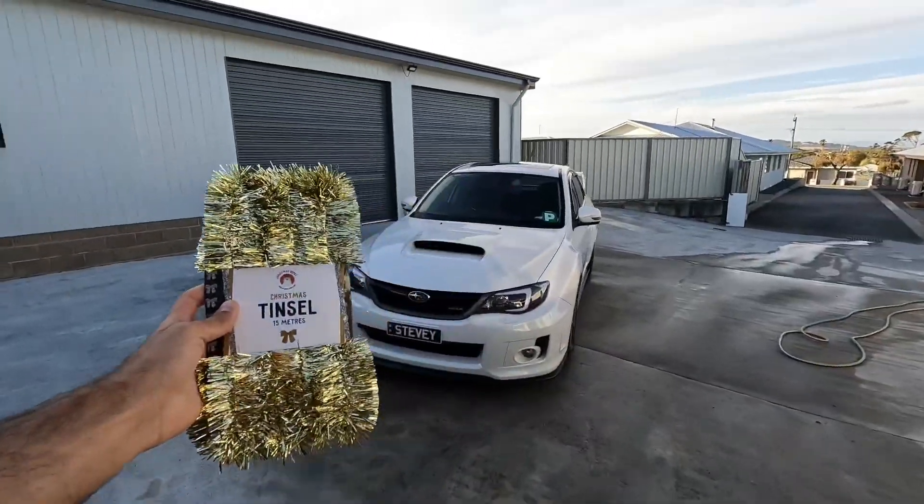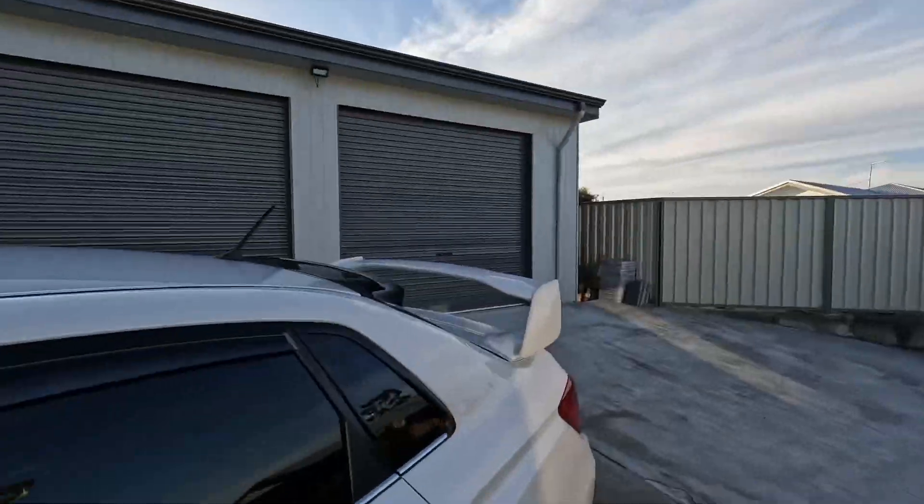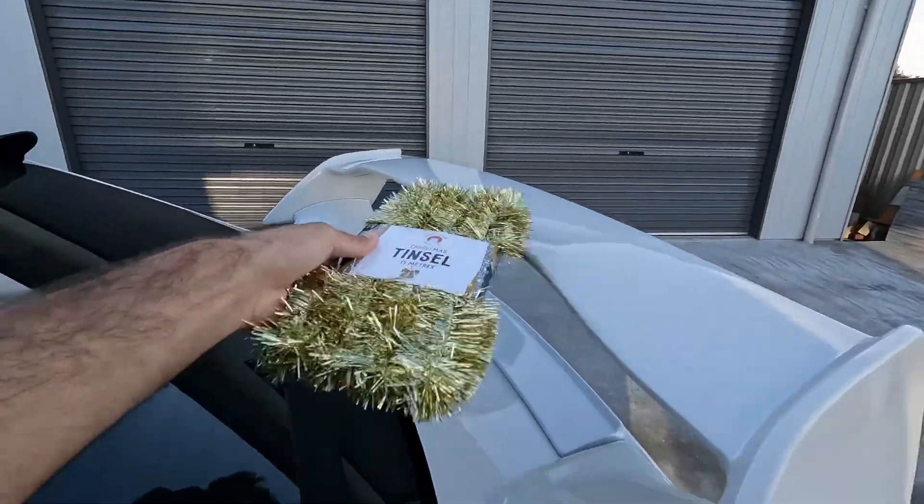That's the second little modification, and I'm pretty sure anyone should be able to guess where the tinsel is going to go — you guessed it, it's going in the hood scoop. I'm kidding, it's just going to be wrapped around the blade of my wing in the middle here. Hopefully I can just wrap it around without needing sticky tape, because I just want to chuck the stuff on the car and hope it stays there while I'm driving. I'm going to put them on in order, so I'm going to try the bow first.